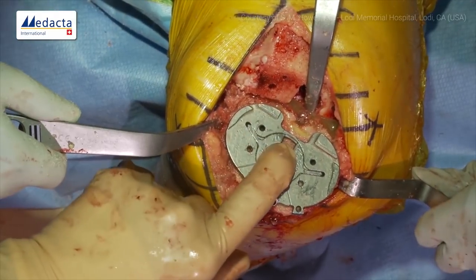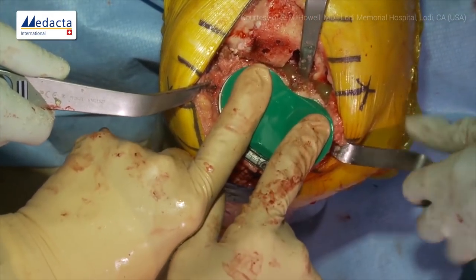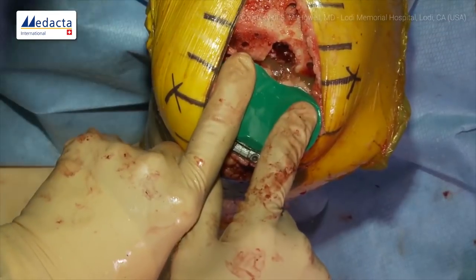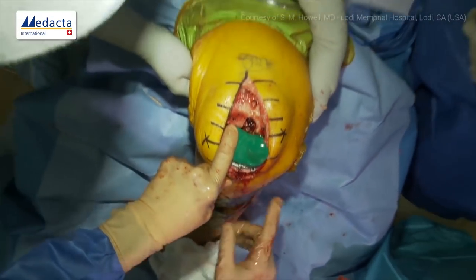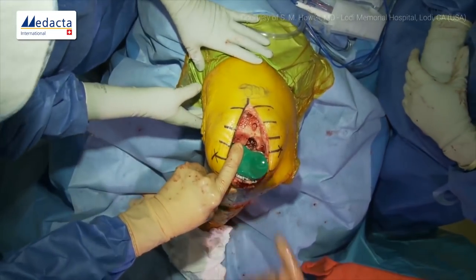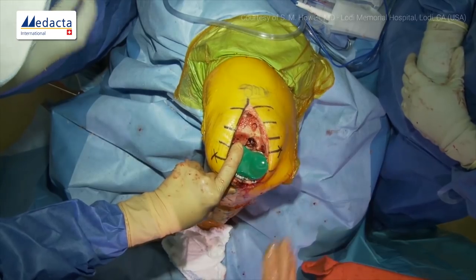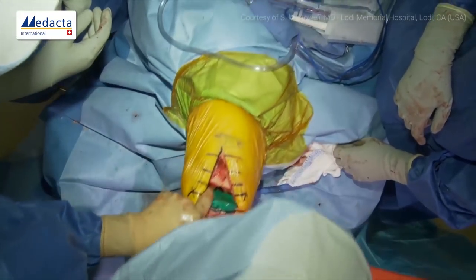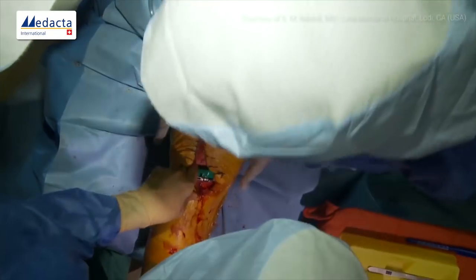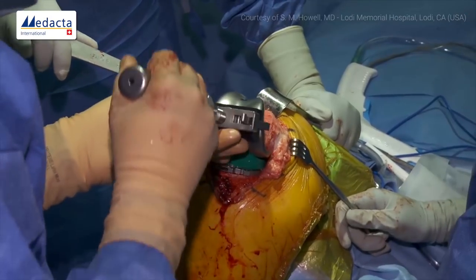Now we do a trial reduction. A good sign: if you notice she can't get the tibia to go behind the femur easily — if it goes by easily, the flexion gap is generally too loose. I extend the knee a little bit, lift up on the femur, and now it goes around easily. We'll go ahead and put our femoral trial on.